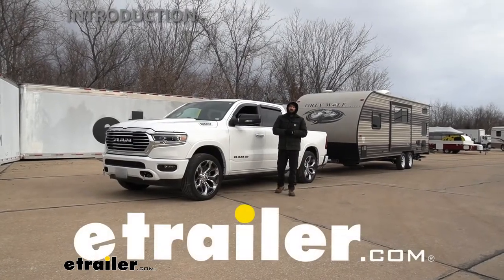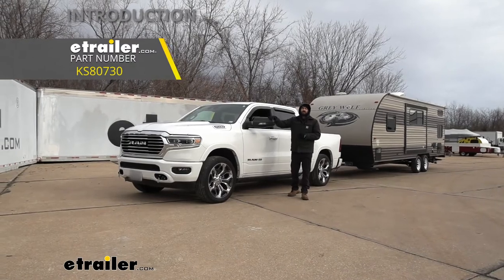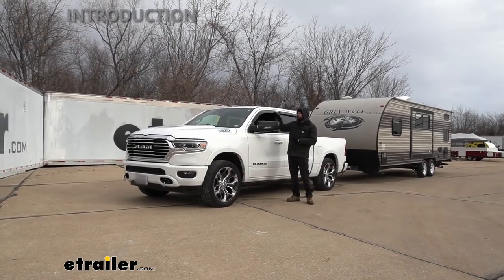Hey everybody, how's it going? Today we're going to be going over and showing you how to install the K-Source custom towing mirrors here on our 2021 Ram 1500.